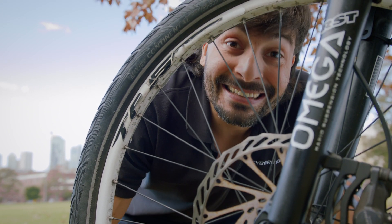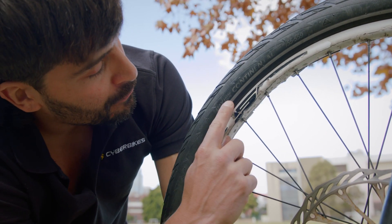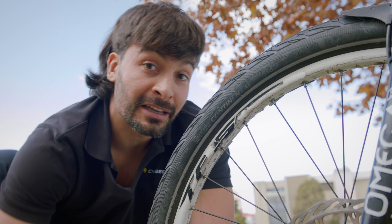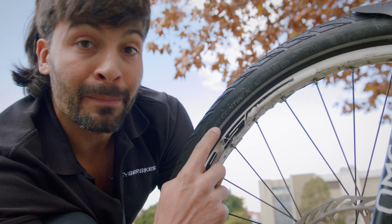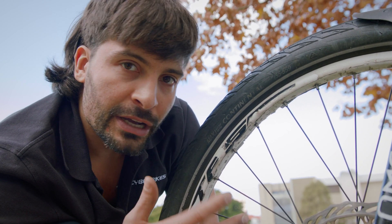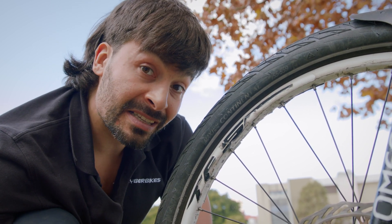Point number one: tires — tire tread and tire pressure. If you look at this tire, it says 58 PSI — that's the maximum recommended pressure. If you want to extend the range of your electric bike, you should ride with at least 75% of the recommended maximum pressure. Anything below 75% will decrease your range. This bike right now is about 90% of the recommended tire pressure.